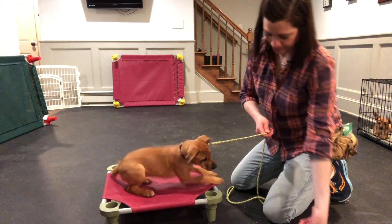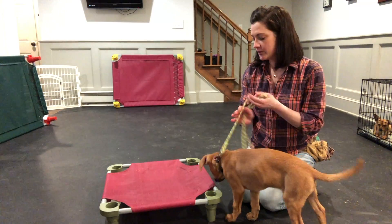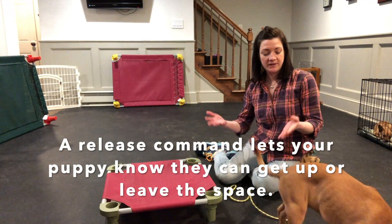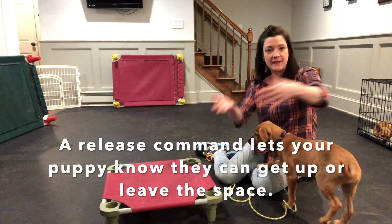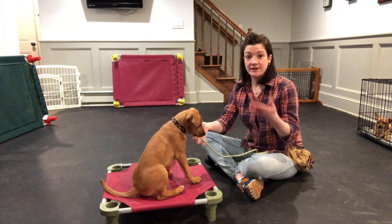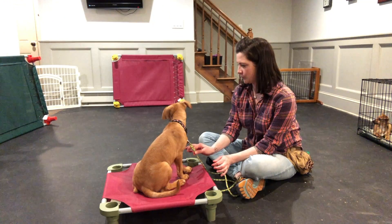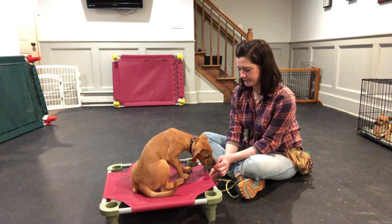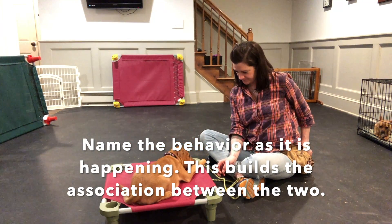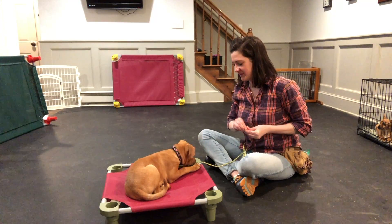I'm going to reward her off the cot to get another repetition — where you put your reward can set you up to get your puppy to do the behavior again. This will also start helping you develop a release command where the puppy hears the word 'free,' or whatever you choose, and can leave the space they're at. I'm going to start naming the behavior now — we've gotten a good couple of repetitions and it's happening really fast. I'll start naming it as she's doing it: 'down, good, down, good.'